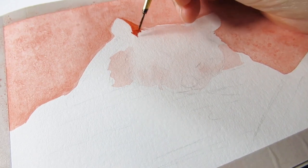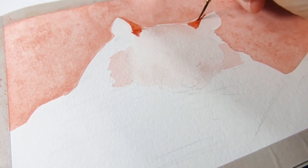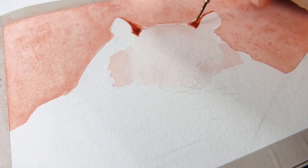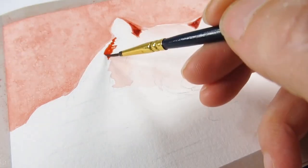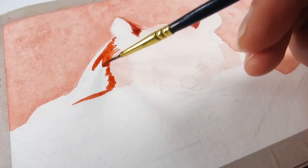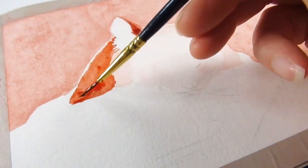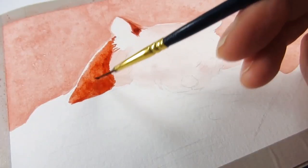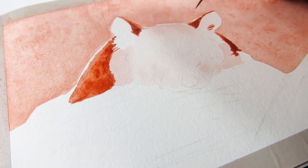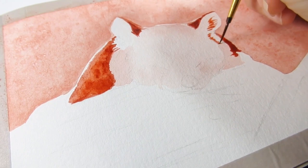Now the background's all lovely and dry, it's time to start working on the panda. I really wanted to start on the ears just to help develop the form and tighten up areas where I might have gone over with the background. I removed quite a lot of the graphite, and once that first wash of color went down a lot of those details were lost. So really what I'm doing is turning the panda's face into a negative space — and I didn't mean that to rhyme!